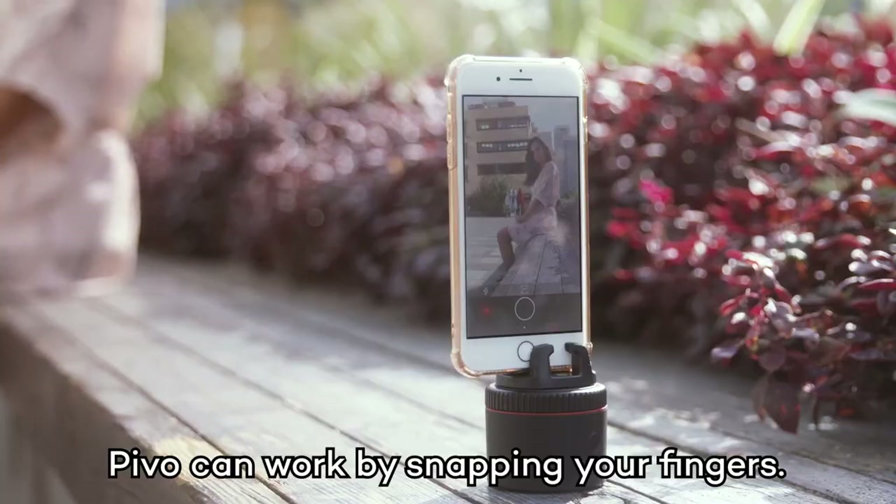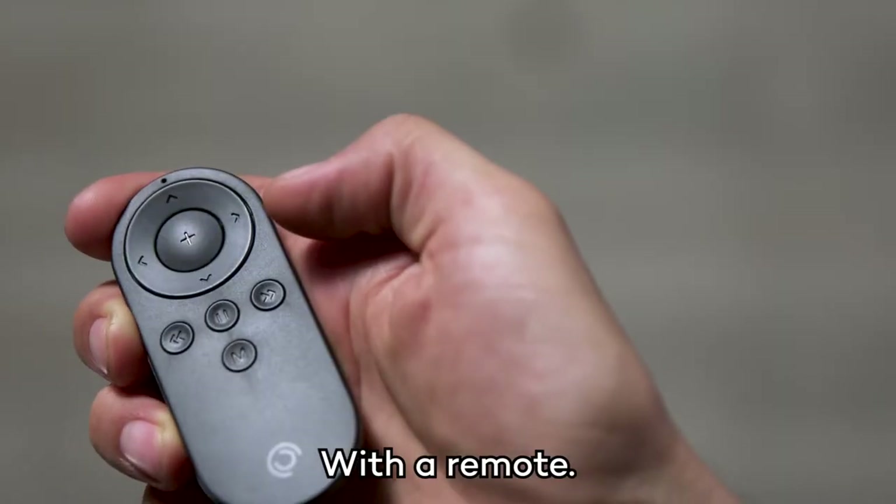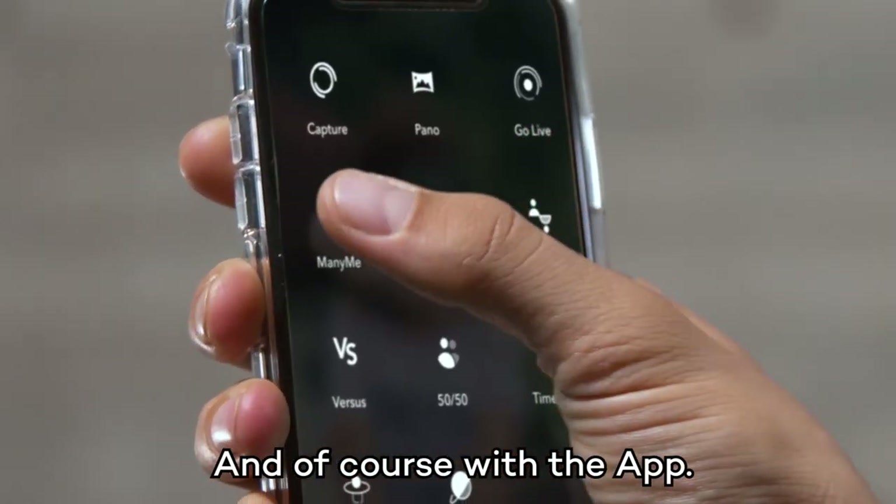Pivo can work by snapping your fingers, saying cheese — Cheese — with a remote, and of course with the app. Because it's smart. Like you.